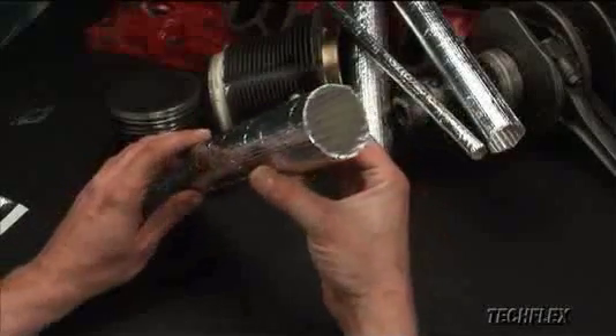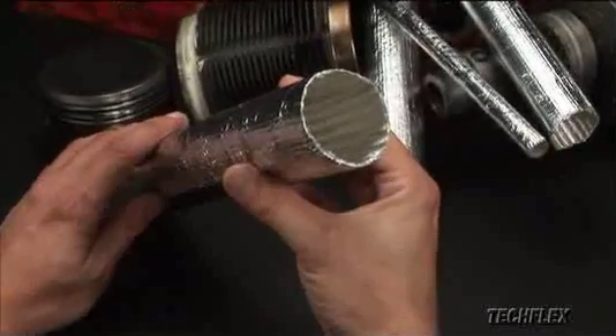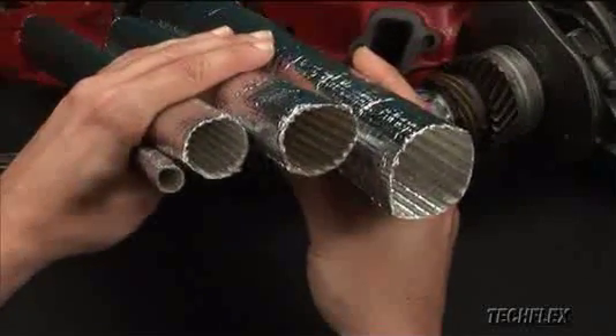ThermoShield Tube is designed to easily slip over wires or hoses. The seamless construction provides full coverage and protection, and the flexible sleeving cuts easily with scissors. ThermoShield Tube is available in diameters from half to two and a half inches.